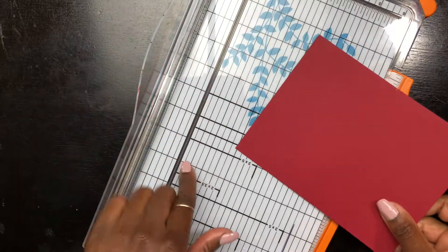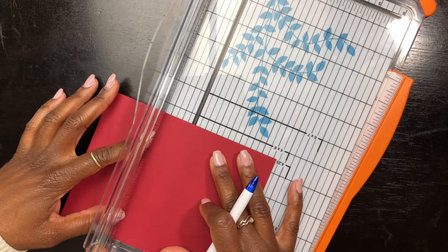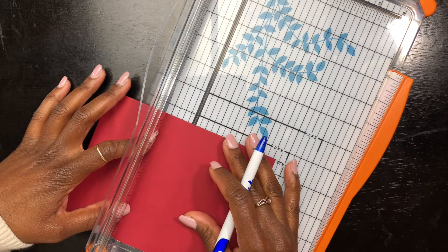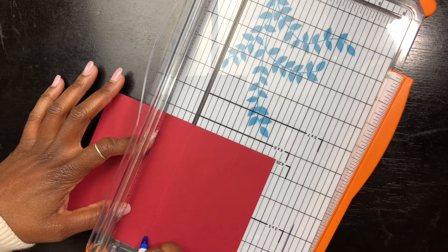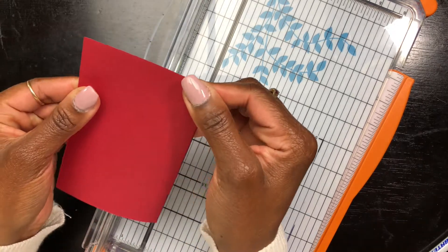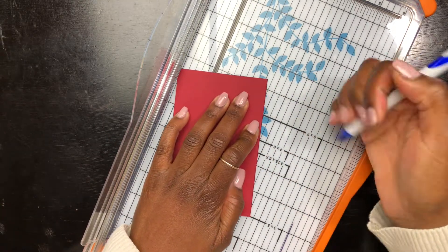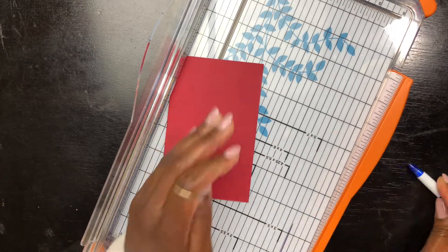I don't have those fancy folding tools for tough cardstock, so I'm taking my cutting board and an old pen and using that ridge where the blade goes through to create a defined fold line. I know it's a little ghetto but it works — it's a lifesaver. I probably should go to Michael's and buy that tool but why when this is free? Look, it came out super perfect and it doesn't wrinkle at the fold. I'm using the pen again to make that fold permanent.